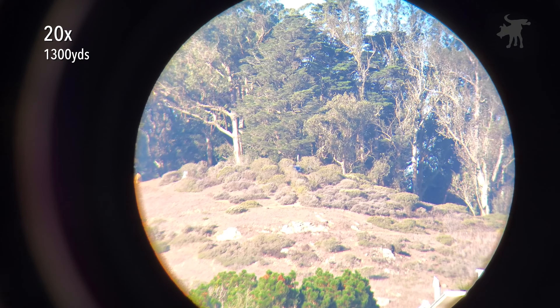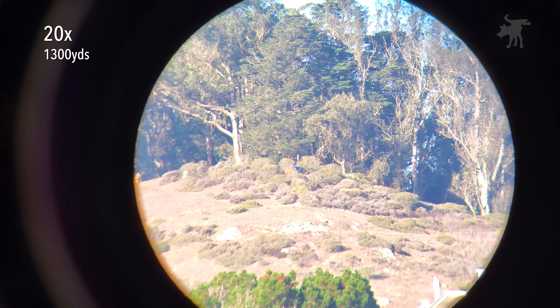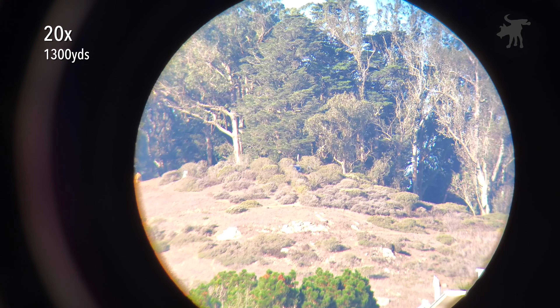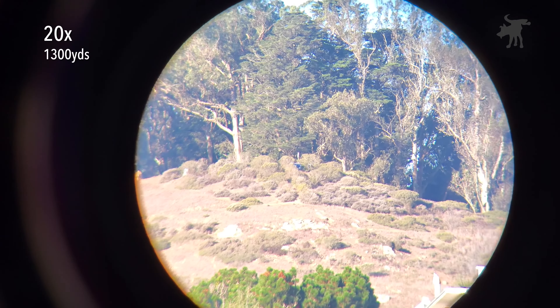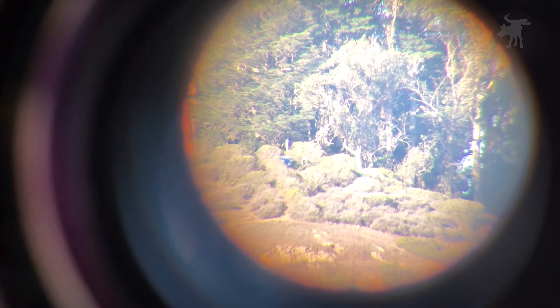We are looking at the peak of Mount Davidson, approximately 1,300 yards away, through the Argos at its lowest power setting of 20. We get the best overall image quality in terms of color, saturation, brightness, and detail at this setting, because as we bring up the magnification we are just bringing up all the faults of the glass. So let's do that now.